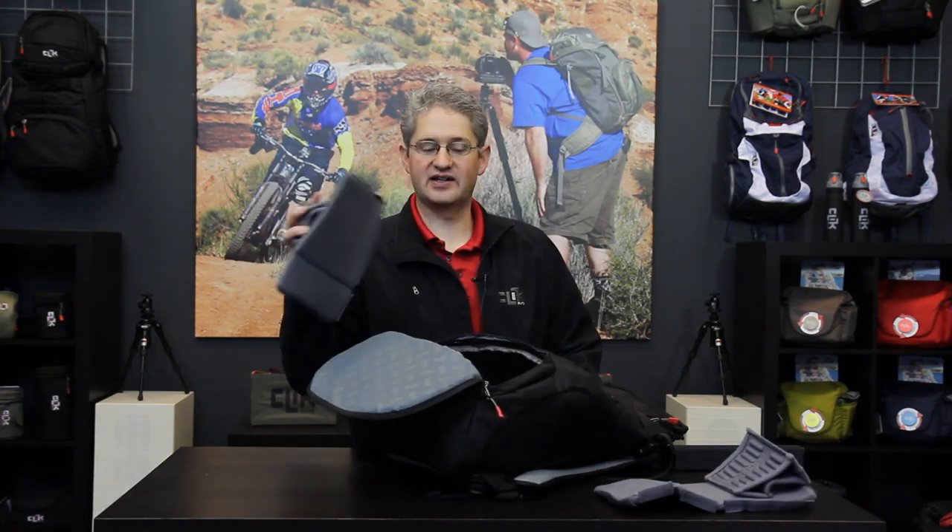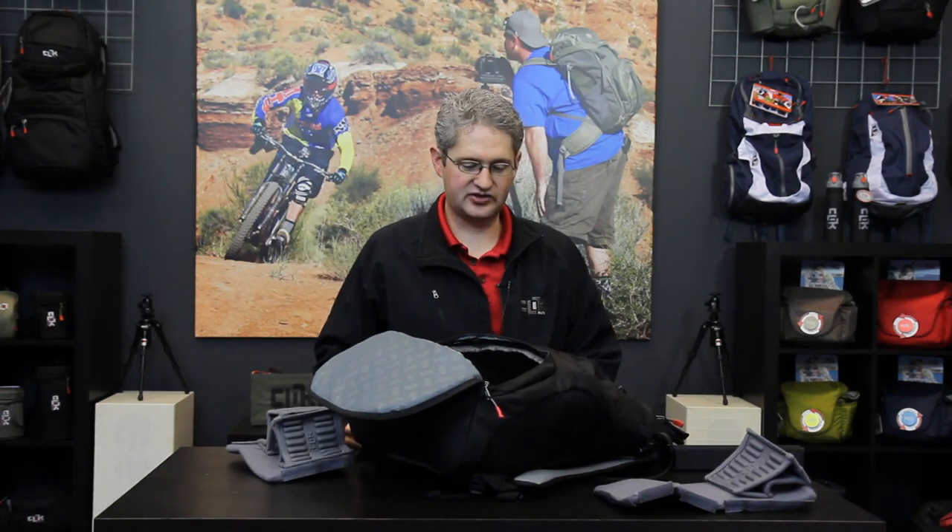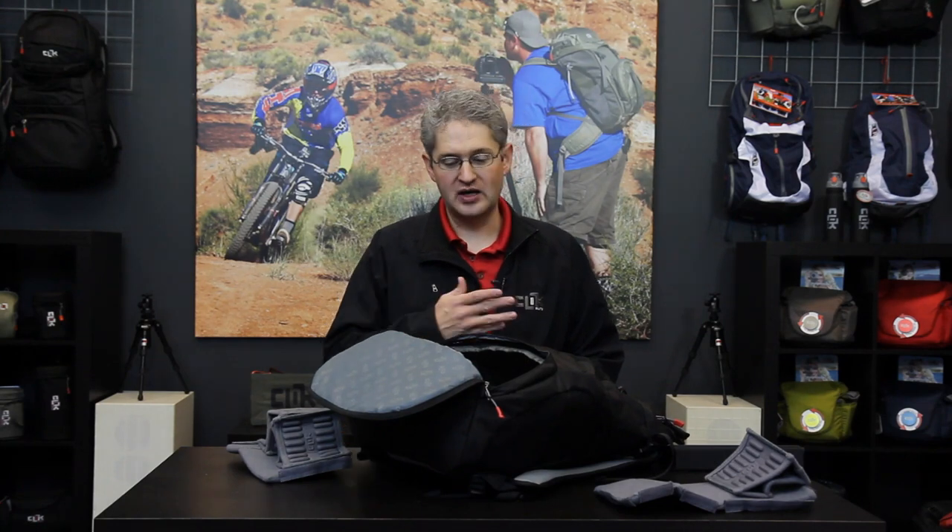By placing the lens dividers back into the pack we are able to rebuild this structure as one giant camera bag and hold many lenses, or we can take the lens gear completely out and use the pack solely for non-camera purposes.